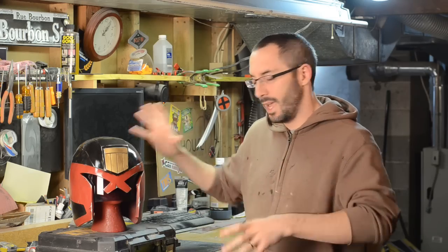With all of the color laid down I gave this thing a couple of good layers of clear coat to make sure that all of my colors were nice and sealed in.